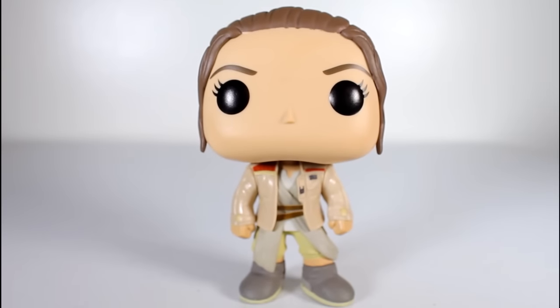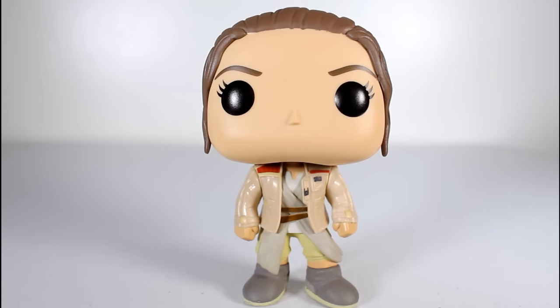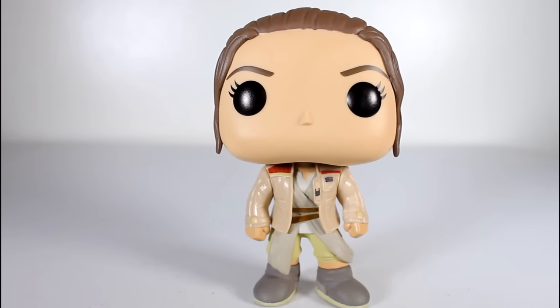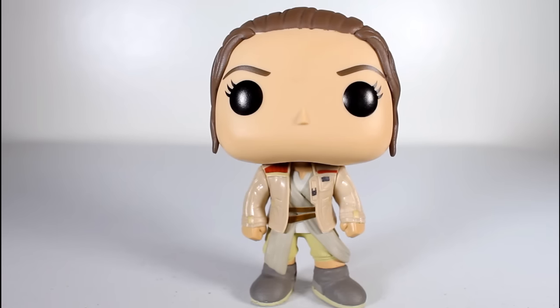As a fan of Rey, did we need this? No, but do I like it? Yeah! I like all Rey pops — bring them on. And this one with her in the jacket, it's a cool little moment in the film captured in pop. I like exclusives. This was at Target, so if you're out there, happy hunting. Thanks for watching, everybody, and follow me on Instagram and Facebook and all of that.